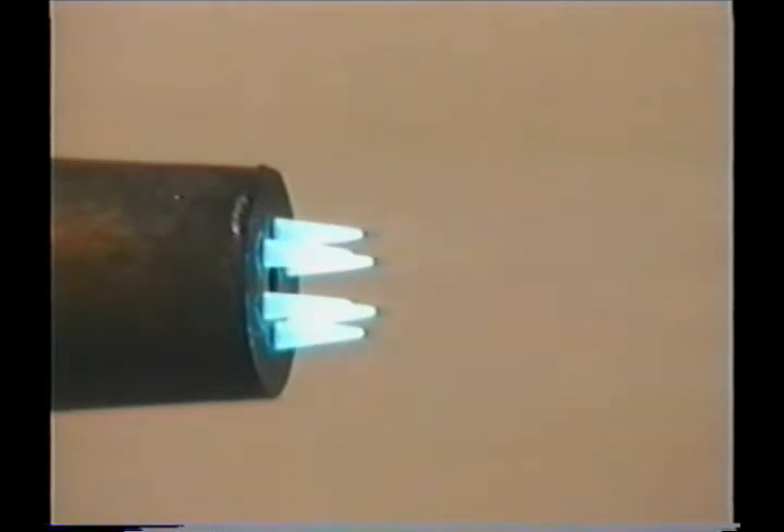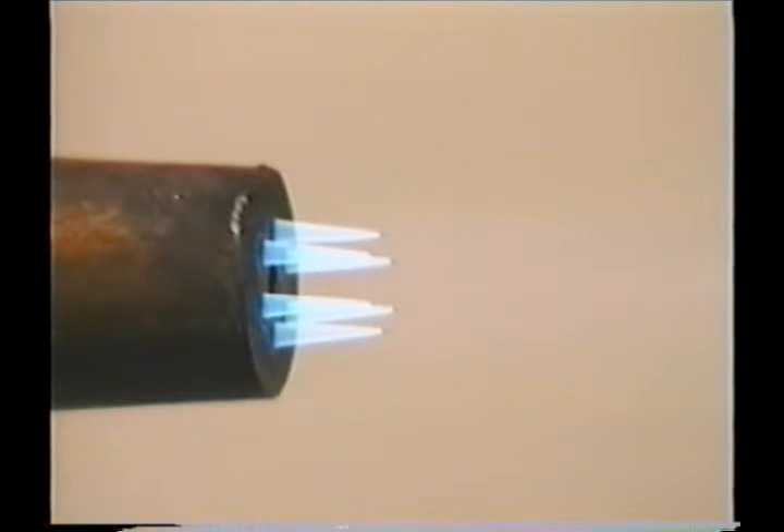If you add too much oxygen, you get an oxidizing flame. Notice how the preheat flames thin out and the increased rushing noise of the torch. While this flame is a little hotter, the excess oxygen will burn the surface of the metal and may actually slow down the progress of the cut.